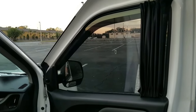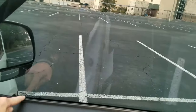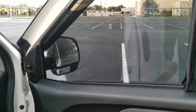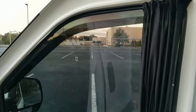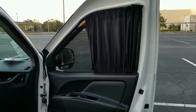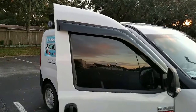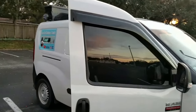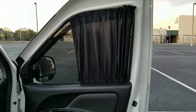There we go. I'm not sure that I trust the tape on this bottom, but we'll see how it holds. If not, I'll get a couple of tiny screws and drill some holes. But I think it looks nice — you can just pull the curtain over. I think it makes a big difference. Our windows are tinted, but just as a little added privacy.